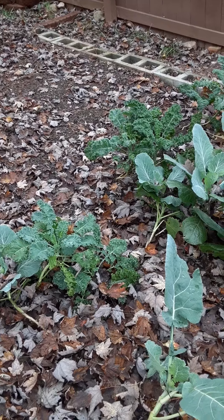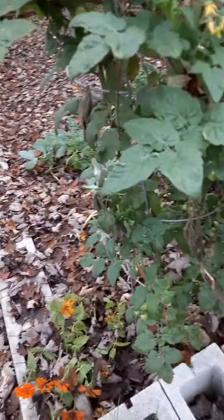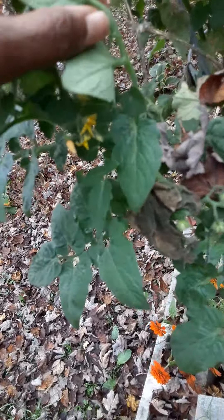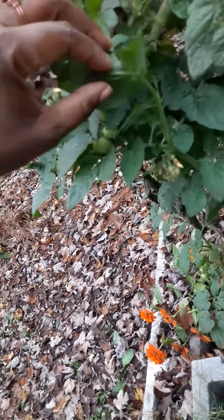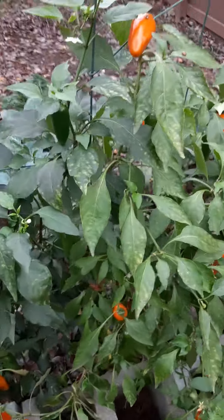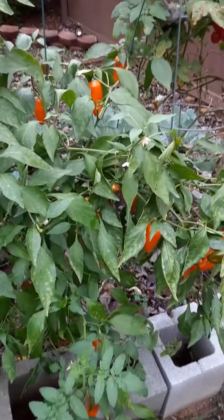That's the kale, those are collard greens. We have a few more tomatoes here. Some of it got a little cold from the frost we had, but it's okay — we still have tomatoes coming on, we have red ones up in there. Let's get to picking some peppers. I'm gonna pause you guys for a moment because I can only do it with one hand.